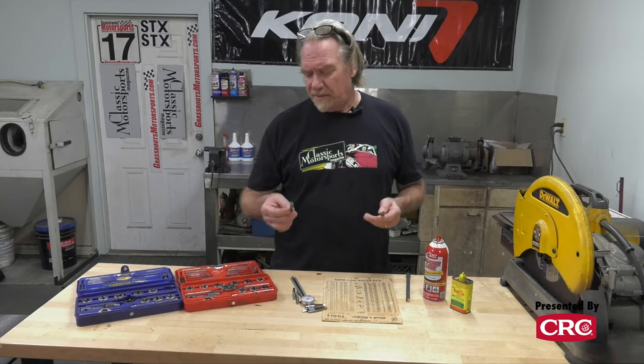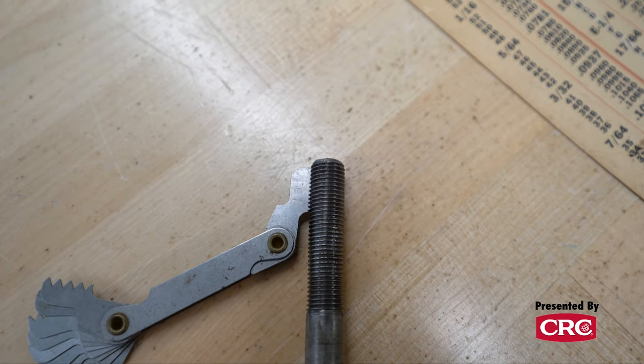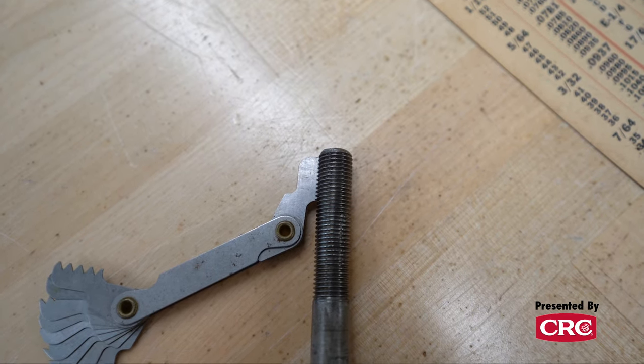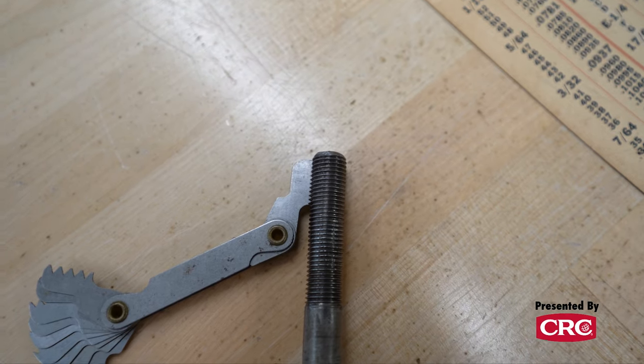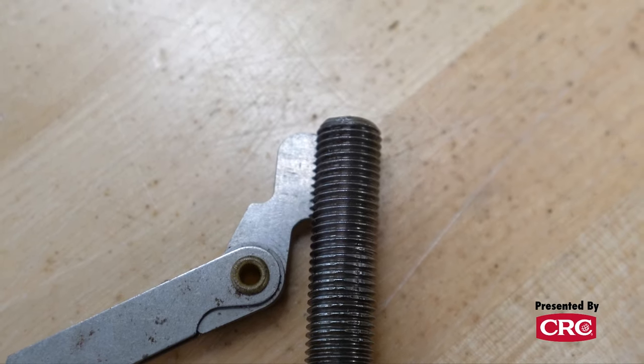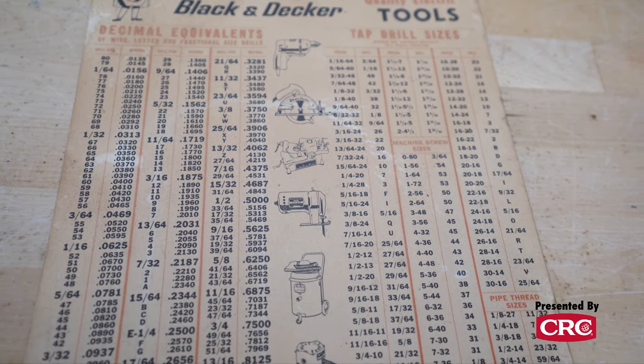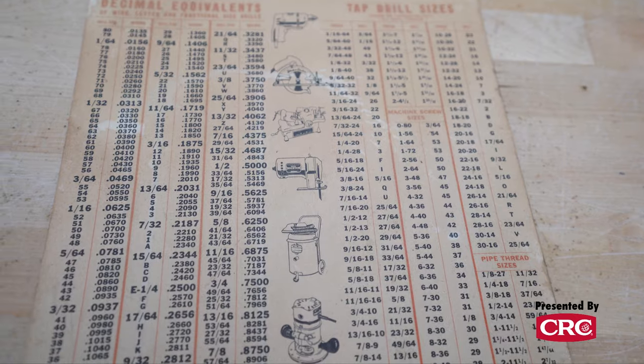A good tool to have on hand is one of these thread gauges. This 7/16-inch fine bolt should have 20 teeth per inch, and we put the 20 gauge on it and lo and behold it fits perfectly. Another good thing to have is one of these thread charts, which will tell you how many threads each bolt is supposed to have.